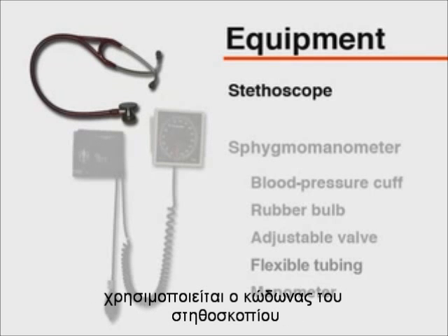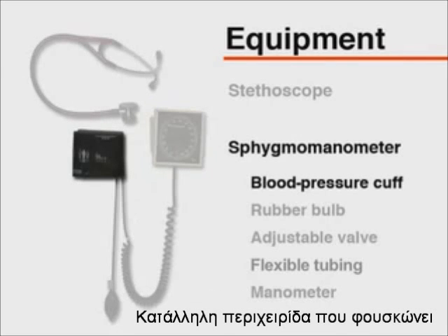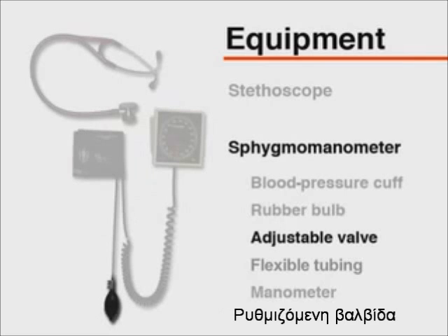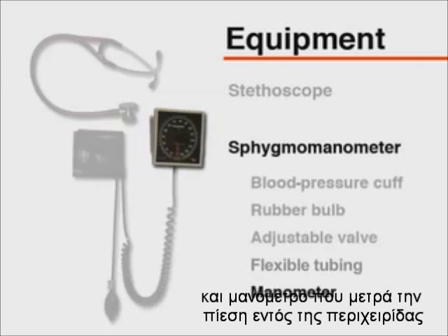The bell side of the stethoscope should be used as it permits better auscultation of Korotkoff sounds. A sphygmomanometer consisting of a blood pressure cuff containing a distensible bladder, a rubber bulb, and an adjustable valve, as well as flexible tubing. Finally, a manometer that documents the level of pressure within the cuff.